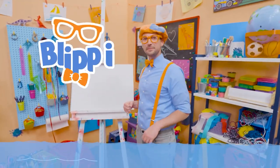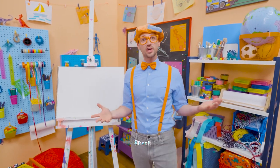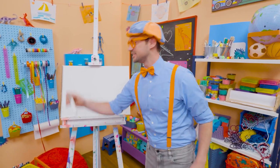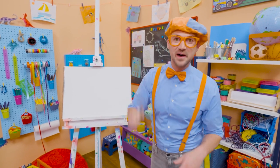Hey, it's me, Blippi. Today you and I are going to draw a shark — not just any shark, a great white shark. Do you know what color they are? Yeah, the color gray — gray on top, white on the bottom.